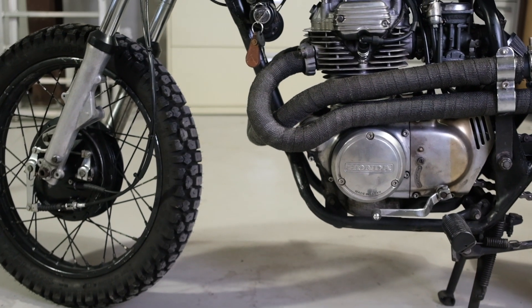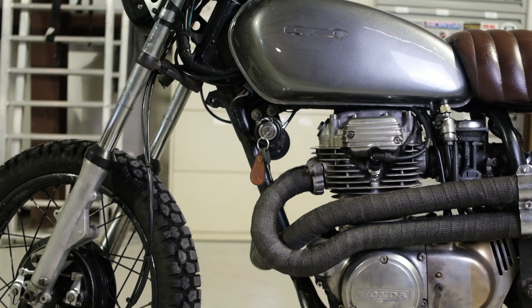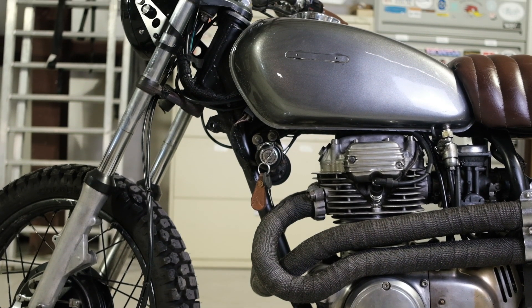Hi everybody, this is Brendan here with Common Motor — that's common-motor.com on the internet — and today we're going to be working on this customized Honda CL360 Scrambler and we're going to show you how to diagnose ignition problems.